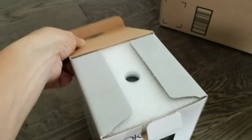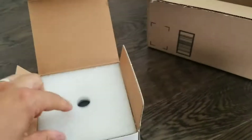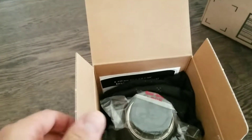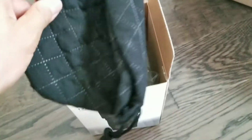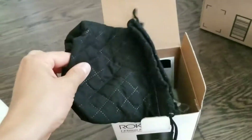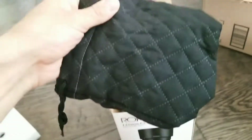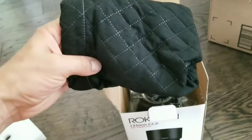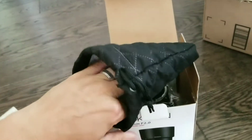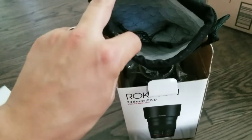That box is very heavy by the way — oh, this looks intense. We got the bag for it. This is actually a better bag than the Nikon bags, because the Nikon bags are that fluffy material where dust settles on them and little pieces of everything cling to it. This looks a lot better.